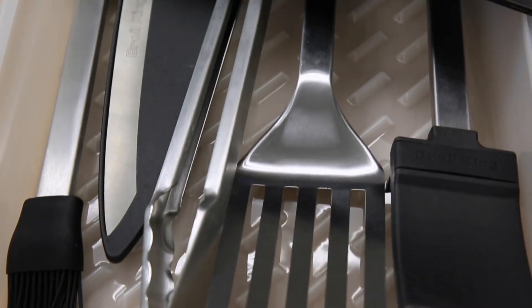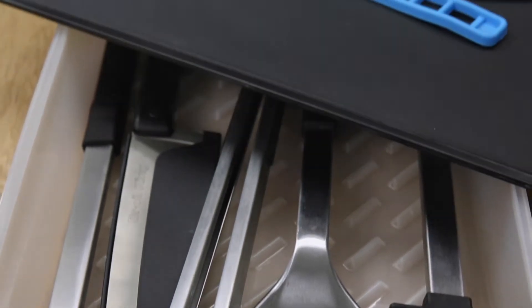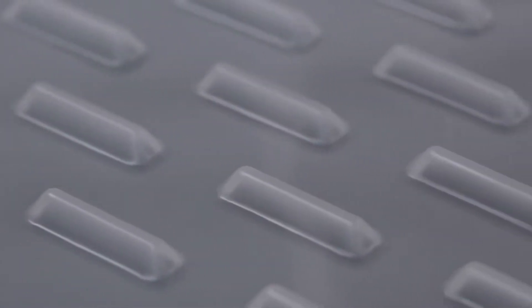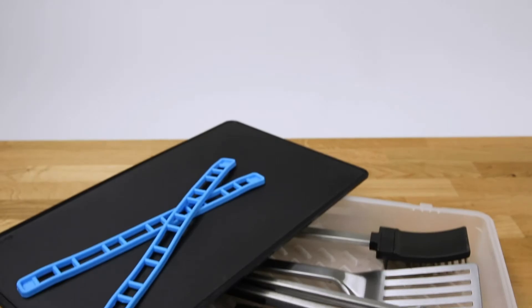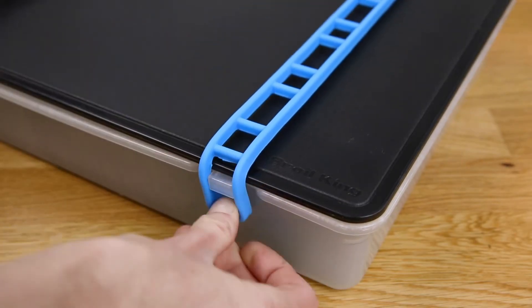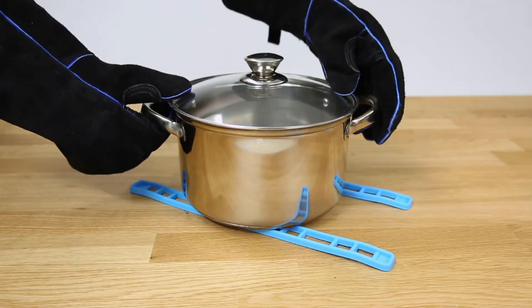Everything fits securely inside a durable resin marinade tray that features raised grooves on the bottom to promote even marinating. On the top of the marinade tray is a double-sided black resin cutting board held in place by silicone straps that can be used as a trivet or pot rest.